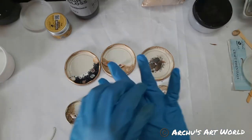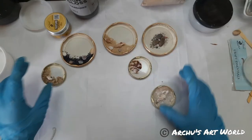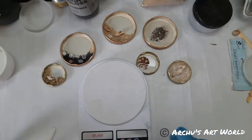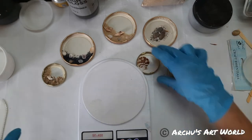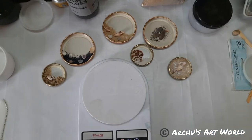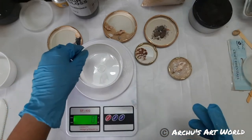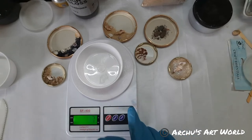Now I'm going to mix the resin. I'm making some room here and using a weighing machine to take the proportion. It's always better to use a weighing machine — that way you'll have the exact amount of resin and hardener. The container also has some weight, so what I'm going to do is use the tare option. This tare option is really amazing.